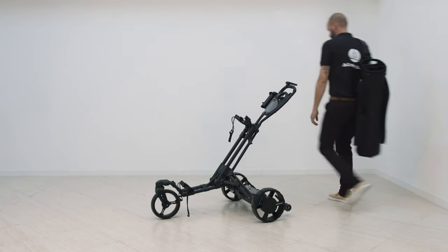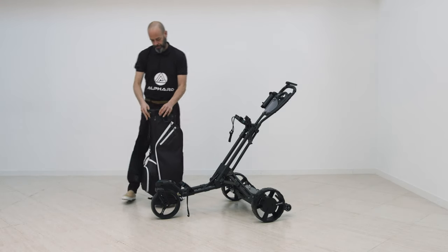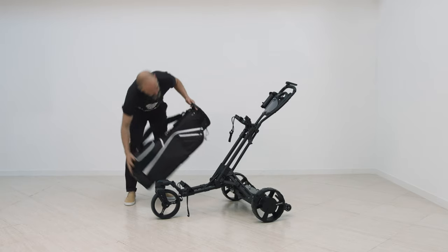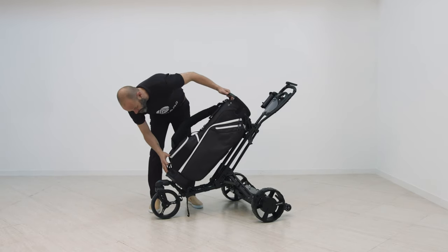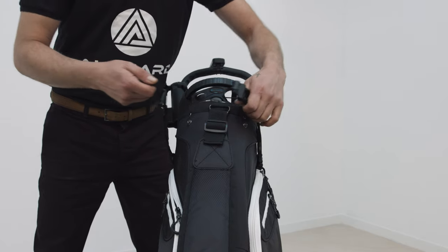It is easy to install most types of golf bag. Simply align the base of the golf bag in the bracket and attach the quick-release straps top and bottom.